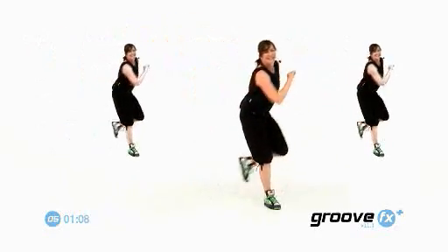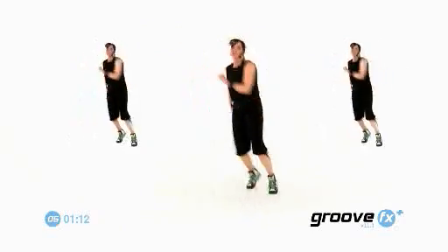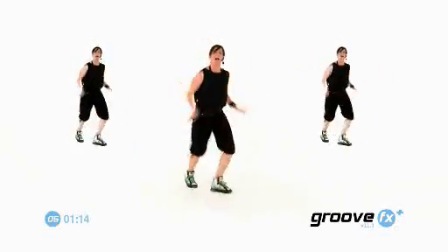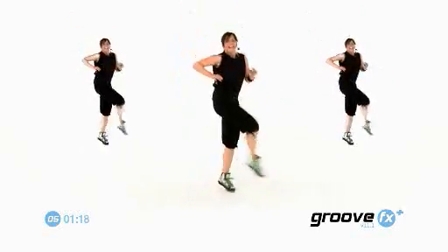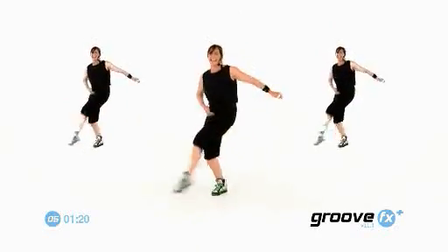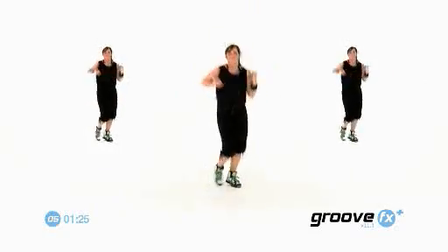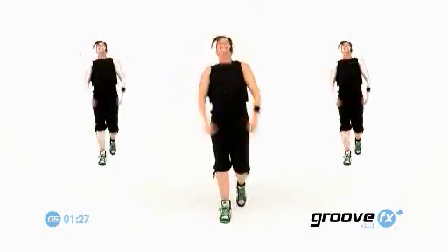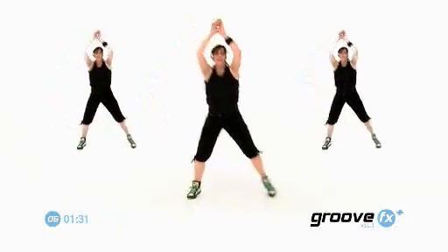Slow. Good. Give me kick. Cha-cha. Kick. Cha-cha. Now that double step touch comes forward. Kick again. Yay. Forward. Walk to knee. Let's go. Whoo. Take it up.